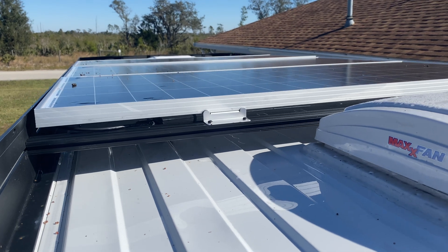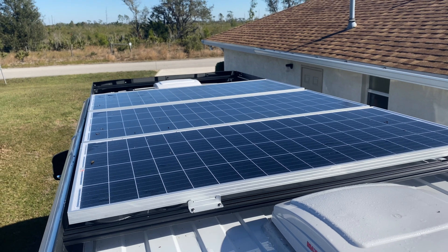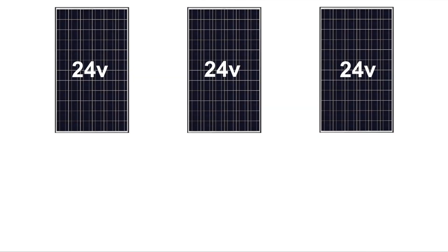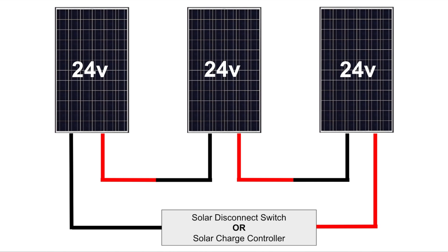For solar charging, I have three 200 watt, 24 volt, monocrystalline, rigid Rich Solar panels on the roof of my van to capture energy from the sun. The solar panels are wired in series, meaning I connected the positive wire on one solar panel to the neighboring negative wire of another solar panel — positive to negative. By doing so, the voltage of my solar panels gets added together. Therefore, 24 volts times 3 is 72 volts, while my amps remain constant.